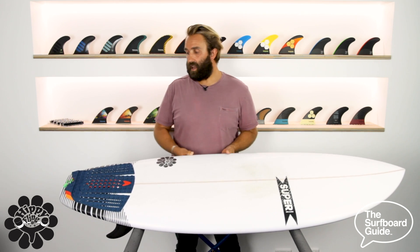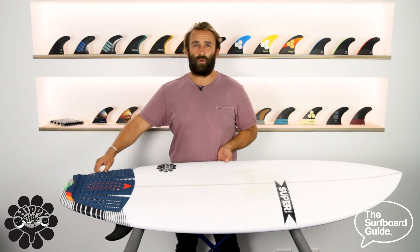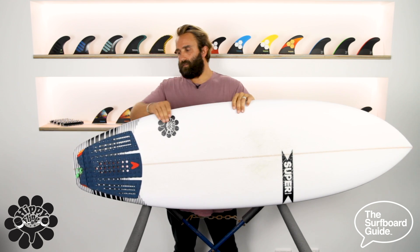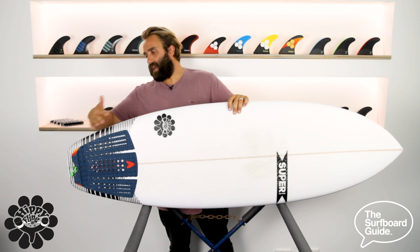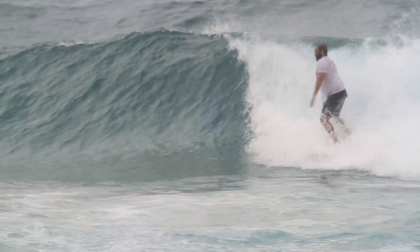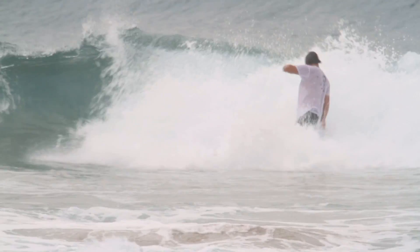So what they did was they pulled the tail in — they brought the tail off a model called the Unit. It's got a bit of a hip as you can see through here. It's quite wide, holds a lot of volume, and comes into a slightly narrower square tail which allows you to surf a bit more performance off that back end. So if you get a section or a steeper wave, you're able to surf to your full potential.